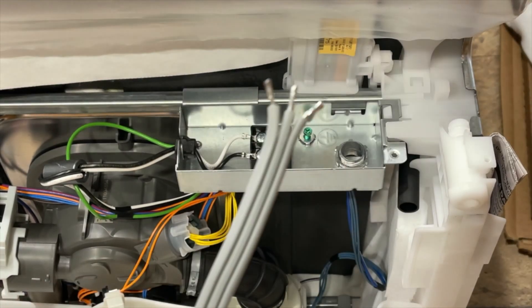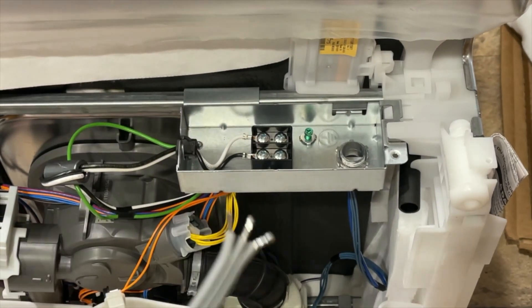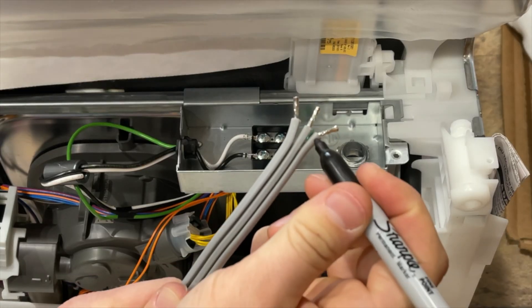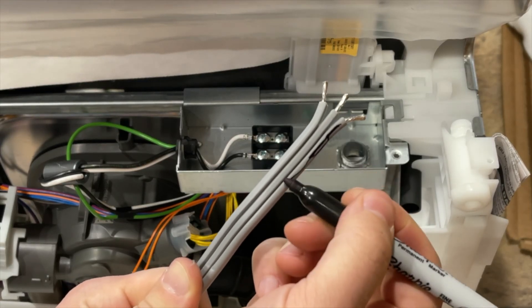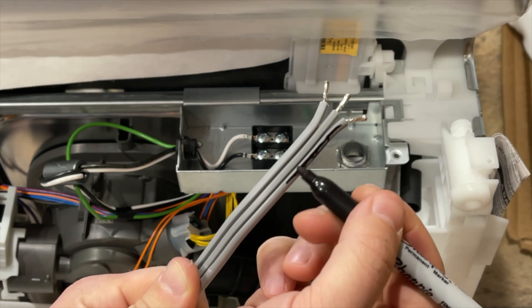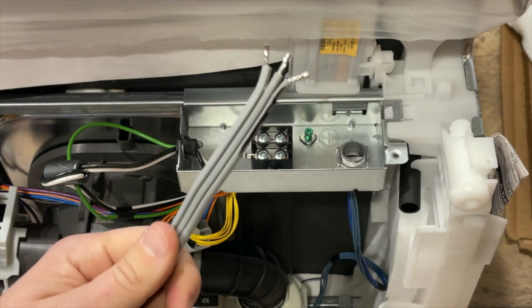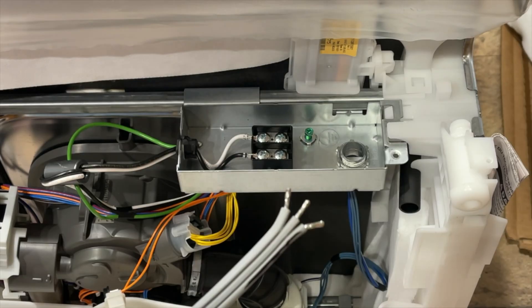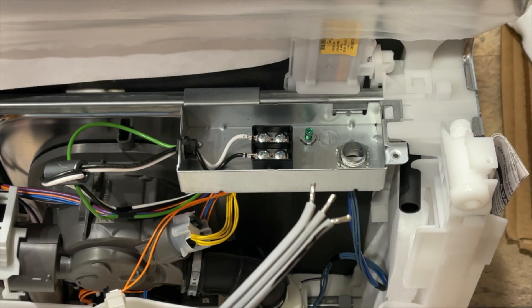Now that we know that, we're going to unplug the cord and then mark the hot side with a black marker — draw it all the way down so that you know that that is the hot side. And that is how to tell whether the right or the left of the ground is hot on your dishwasher or any electrical cord.